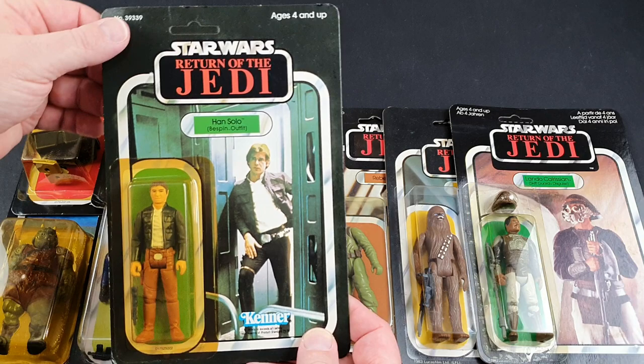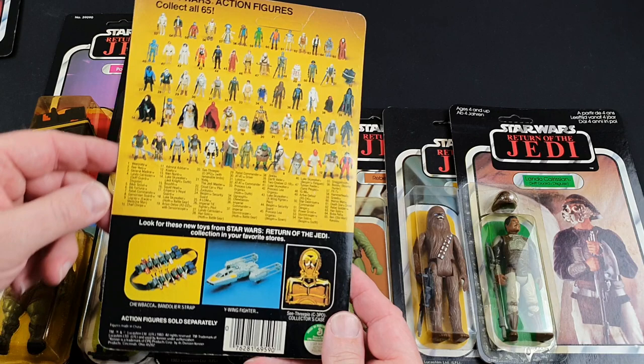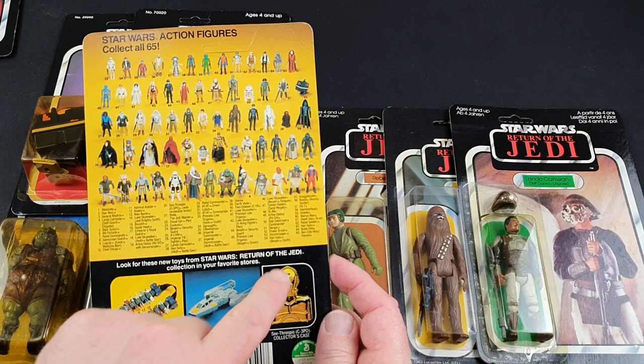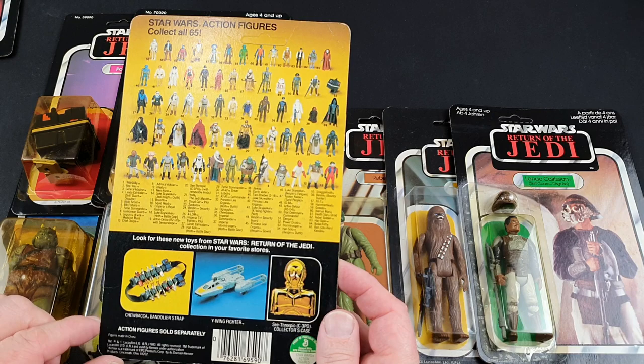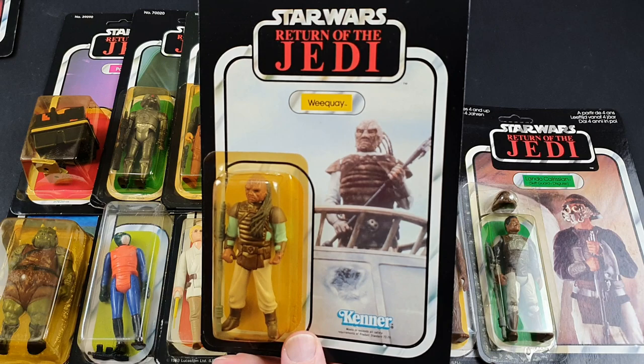Han Solo in Bespin outfit — so this is quite a nice iconic figure. It's got some dust on it but it's a great figure. Han was fantastic in Empire — I think it's the best of the original trilogy for Han Solo. He sort of becomes the star alongside Luke when he's doing all the training on Dagobah. Great shot on the back there — the C-3PO Collector's Case. I never did get round to getting one of those. There was a while when you could find them everywhere sealed, about £65 at toy fairs, but I never bought one and I do regret not getting a C-3PO case.